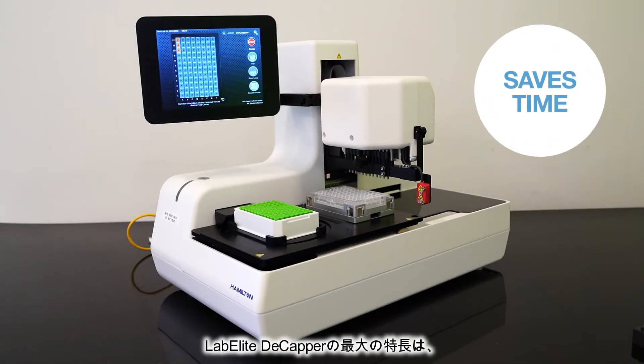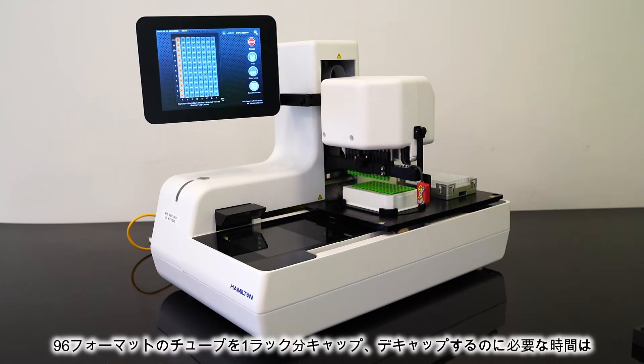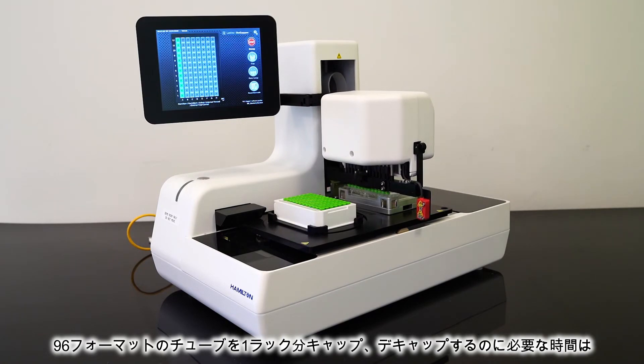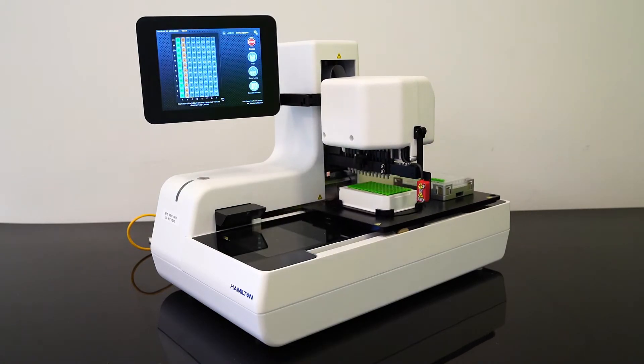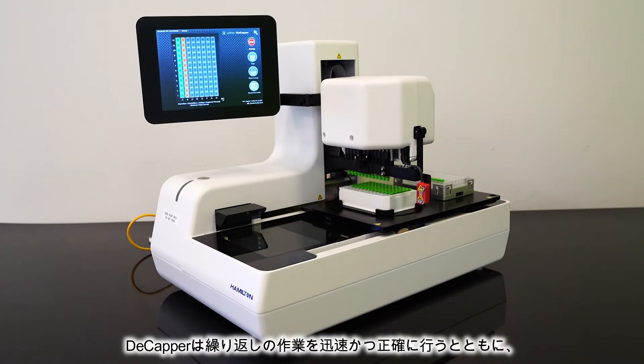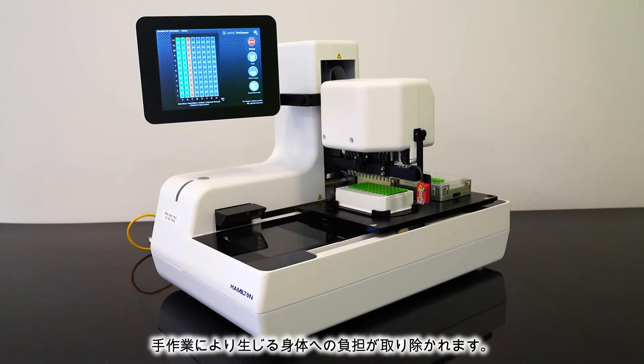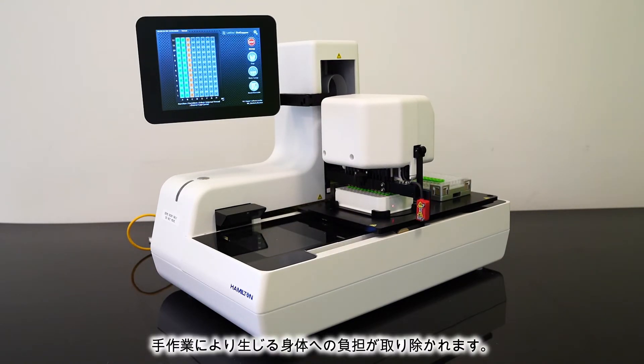One of the most prominent features of the LabElite Decapper is that it saves you an incredible amount of time. You can cap and decap an entire rack of 96 format tubes in about one minute, which you will see demonstrated in just a few moments. The Decapper completes repetitive tasks quickly and accurately, while also removing the physical strain associated with manual capping and decapping.